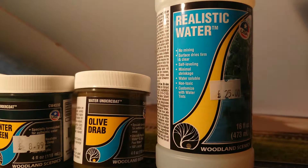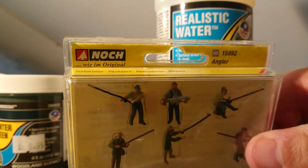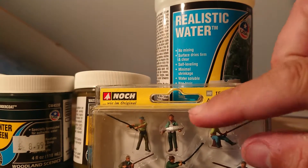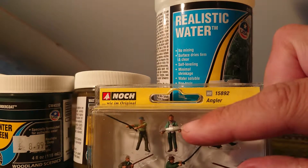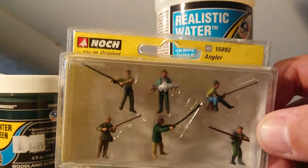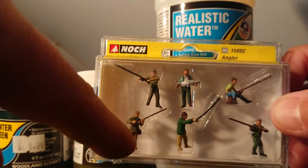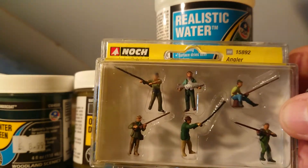Actually the next finishing touch will be these — my Noch figures, anglers. You've got one sitting on his box, and a guy holding a fish up. I might have him standing in the rowing boat in the middle of the pond, with another mate on the side of the boat with him showing it off. And there are guys casting their line from their rod, so I'll have them on the bank, and probably this guy down here on the shoreline.